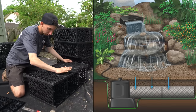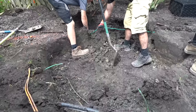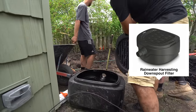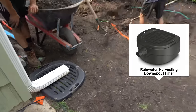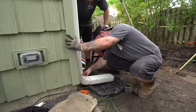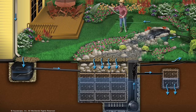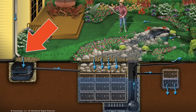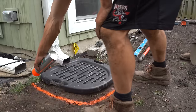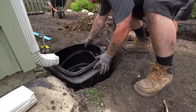The nice thing about working with AquaBlocks is the system is modular, so if I need to shift it a foot to the left or right I can do that. This unit is called our first flush system — we're going to take the downspout water and pre-filter it into what we call a first flush, which has a micron net that sends clean water over to our reservoir. The idea is taking rainwater and putting it into our tank, allowing the water feature to run longer without using city water to top it off.